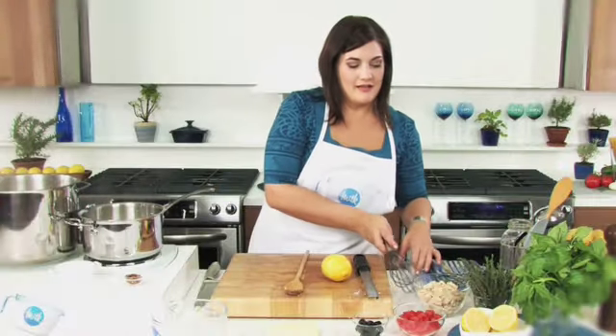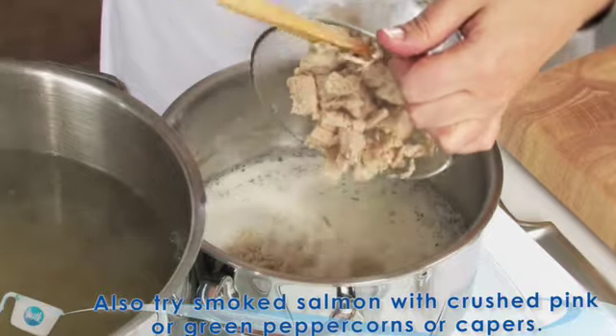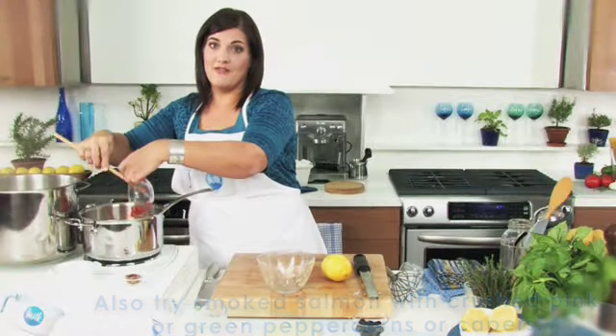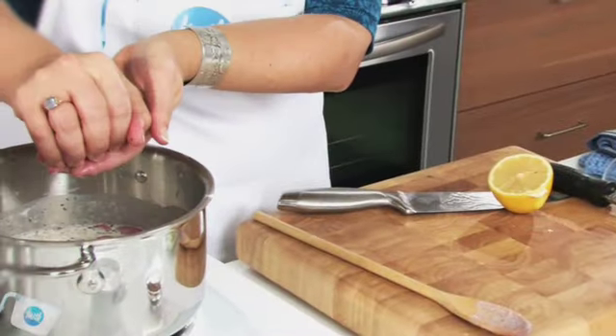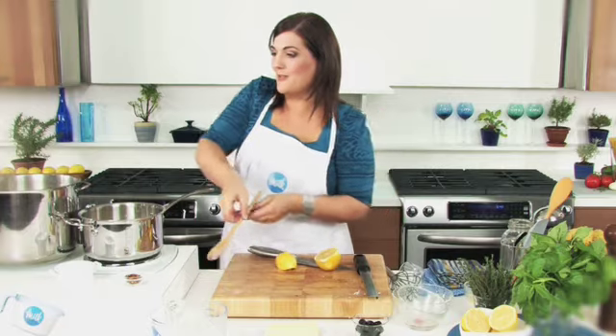At this point, stir in your drained tuna and some chopped plum tomatoes. You can use the Italian olive oil packed tuna if you find it for extra delicious flavor. Cook for a minute until everything's heated through. To finish the sauce, squeeze in a bit of lemon juice and add salt to taste.